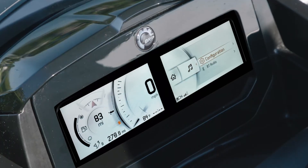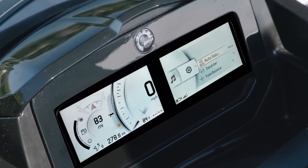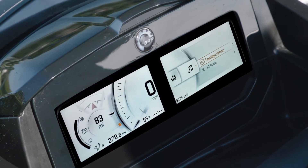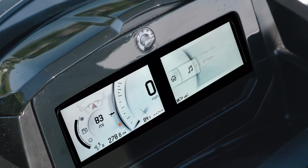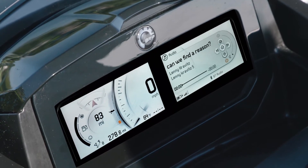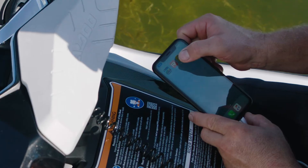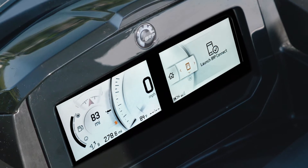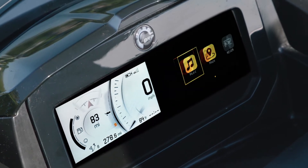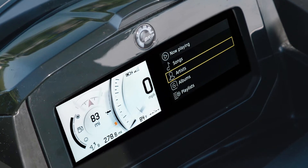Sea-Doo continues to enhance the on-water experience with a new level of connectivity. A standard Bluetooth connection allows the rider to play music and much more directly from their phone. In addition, the new display is now compatible with BRP Connect, which allows you to display optimized apps on the new gauge. You can take advantage of several navigation, music, and weather apps directly from the handlebar control pad.